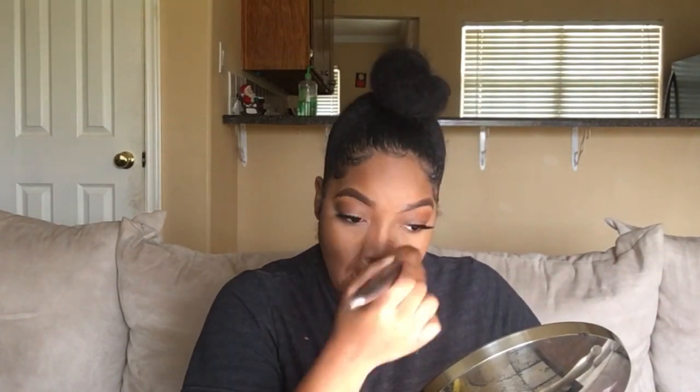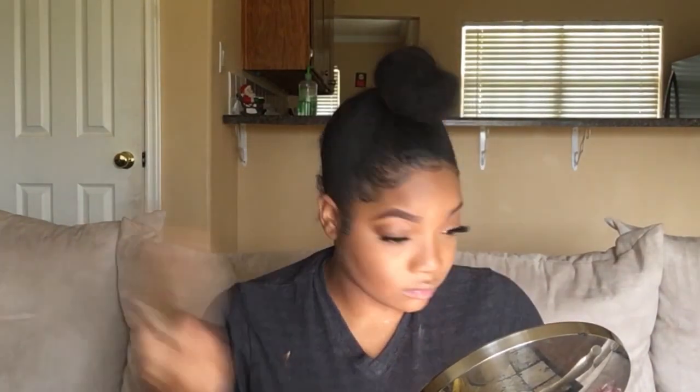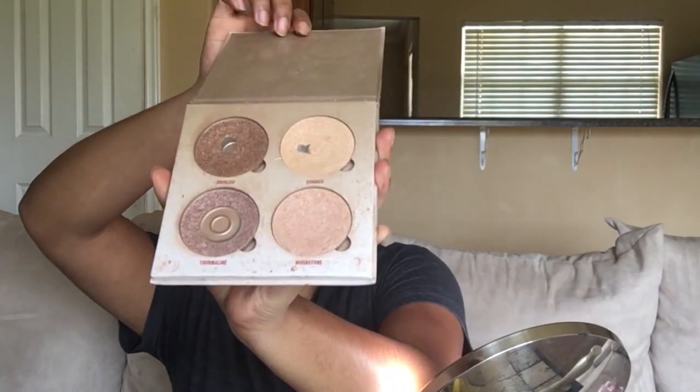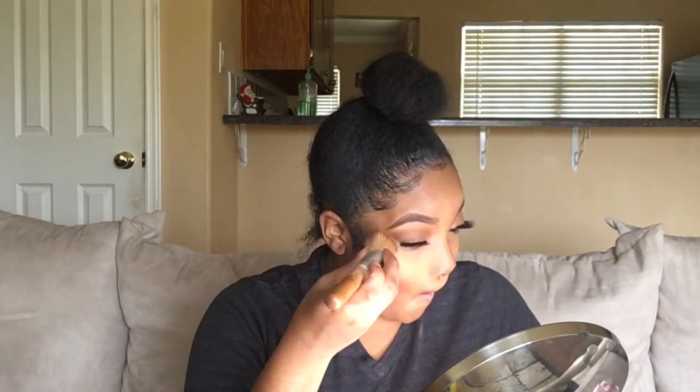I'm going to blend in the contour on my cheeks with my slanted brush. Now I'm going to take this super fluffy blush brush and sweep off the excess from when I set under my eyes and all that. Now I'm going to spray my face with my Mario Badescu again and fan my face with my Anastasia Beverly Hills Glow Kit, which I'm going to use for my highlight. When you put on highlight, I like to do it when my face is a bit damp because it makes the highlight come out better.